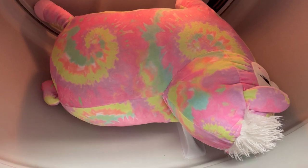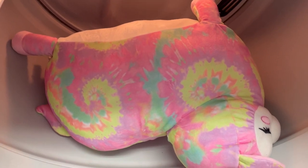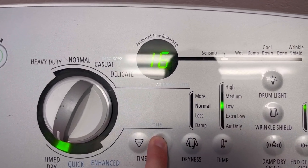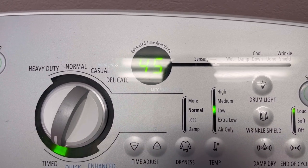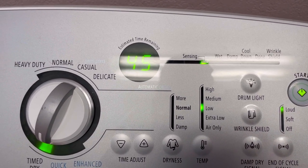I have one of those big dryers, and you can tell this guy is big — he is massive. Let's power it on and put it on low. What do you guys think — 45 minutes? We'll try 45 minutes.